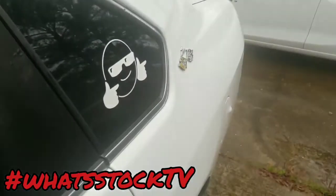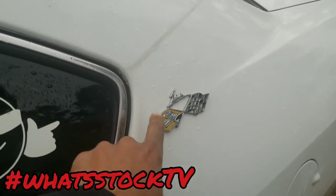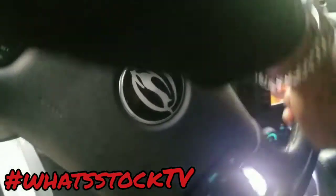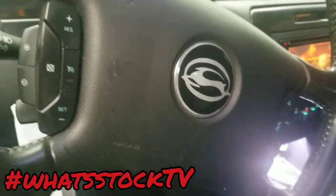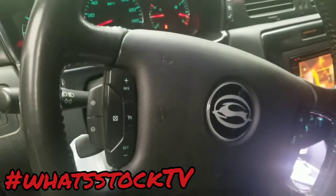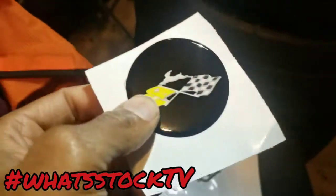I'm probably going to make another logo and have some outside logos to go along with the steering wheel logo, which is right here. So I'll probably make some outside logos like this coming up soon.